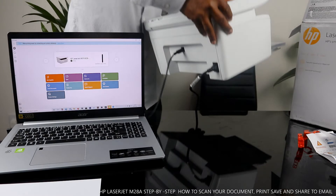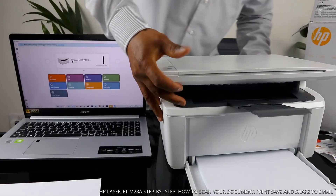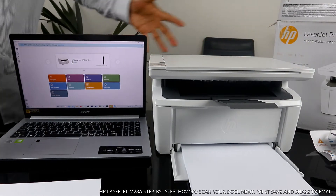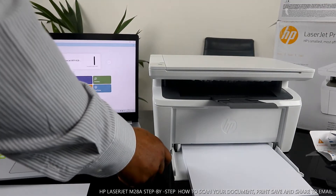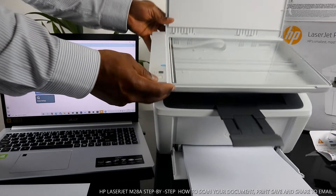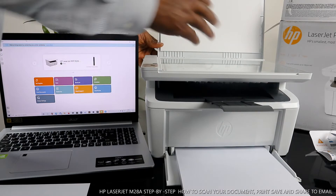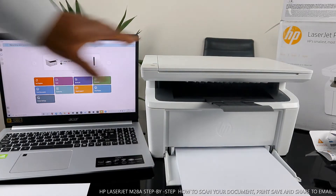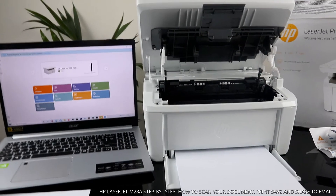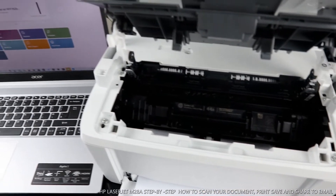This printer is built with your space in mind — it doesn't take up a lot of space. I also want to show you the scanner. You turn this printer on and off right here. This button is to cancel and this button is to resume. So if you place your document on top of the scanner and press resume, it will do the job. This printer uses the HP 44A toner.